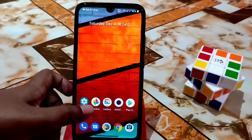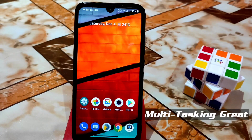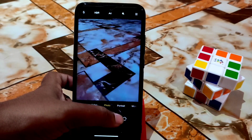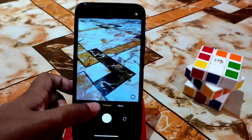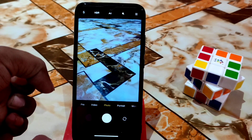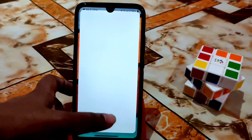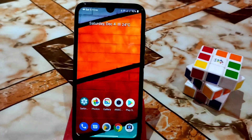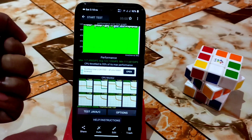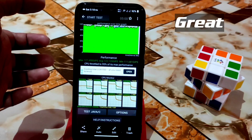Animations are super fast, multitasking is faster, and I'm using the ANX camera which works very well. I already have a video on that — check the description or channel. I've taken CPU throttling screenshots — it throttled to 95%, the best result I've gotten. This is really good.